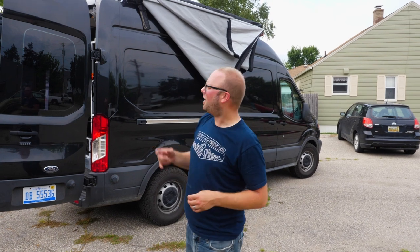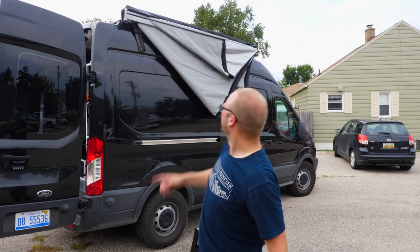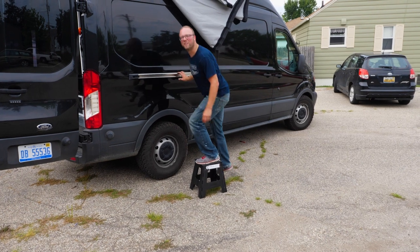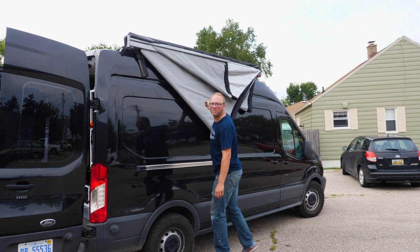All the holes lined up, thanks to Bob's ability to measure using rulers and stuff, and it's mounted. We got a step stool because we knew the only problem was having an awning on a ten-foot van. It's way up there. So we're going to try the grand reveal.